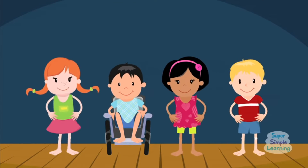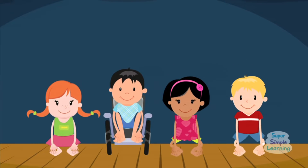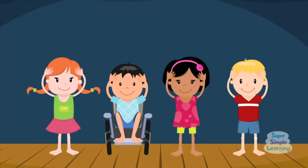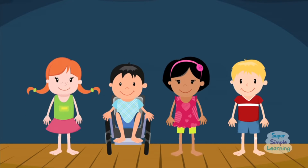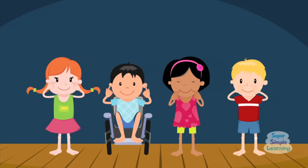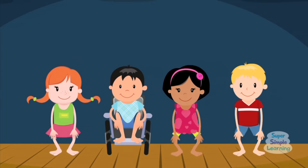One more time! Head, shoulders, knees and toes, knees and toes. Head, shoulders, knees and toes, knees and toes. And eyes and ears and mouth and nose. Head, shoulders, knees and toes, knees and toes.